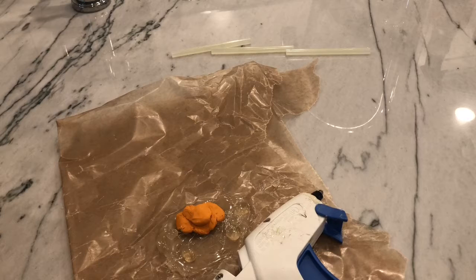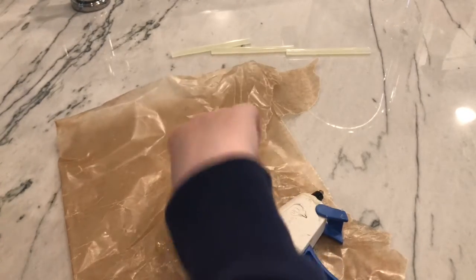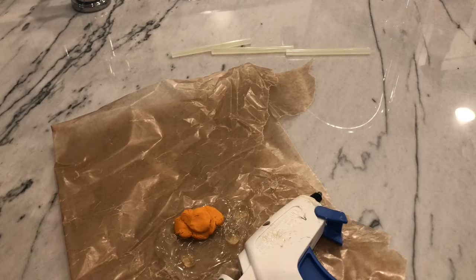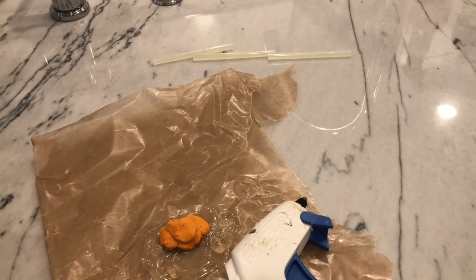Next we're going to make the main rock formation. Just get a piece of clay and kind of round it out a little bit. We're going to make sure this is kind of flat because we are going to be putting a Mickey Mouse figure there later. You don't have to put one there — it is optional, and if you don't have one you can just make one out of clay.